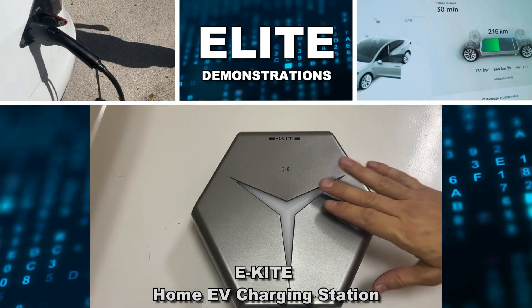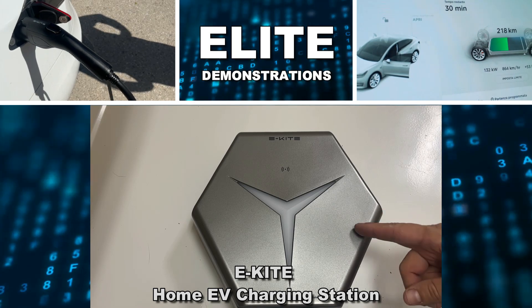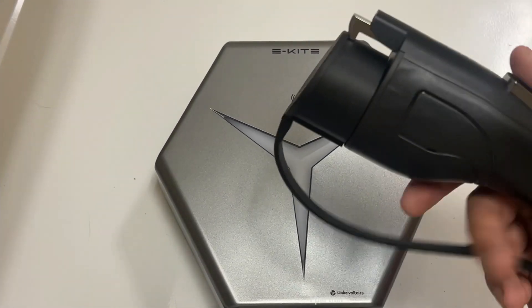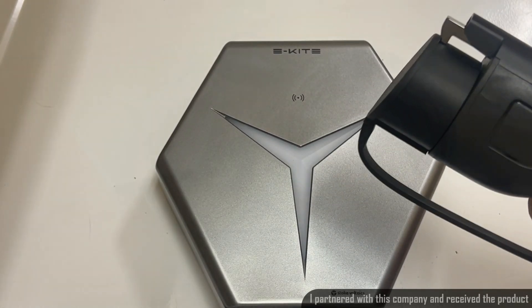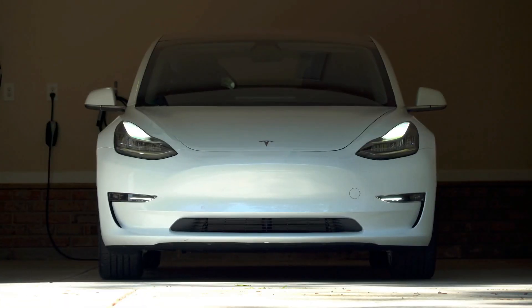Hey folks, Adam here from Elite Demonstrations. We're checking out this product from eKite — it's for charging your EV. It's a fantastic product and people are finally getting exactly what they need: a company coming out with an affordable charging device for their electric vehicle. Let's go ahead and check it out and kick it off with a video about this fantastic product.